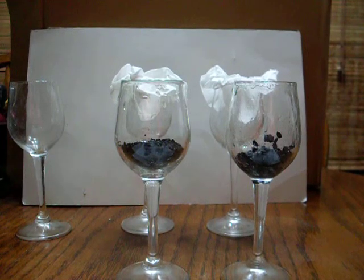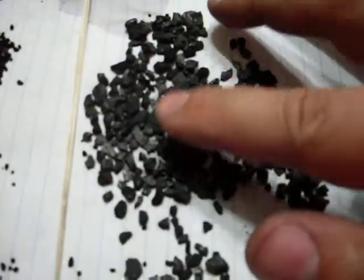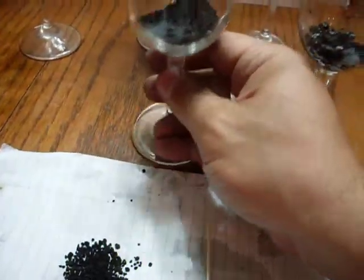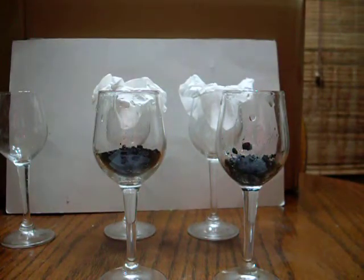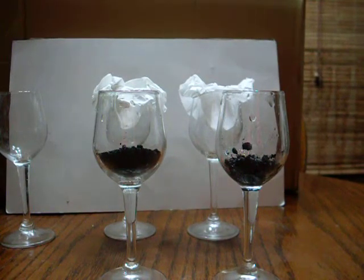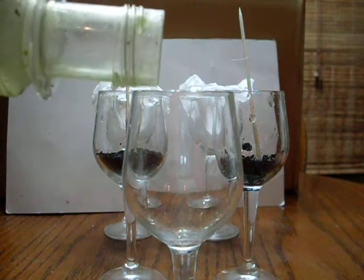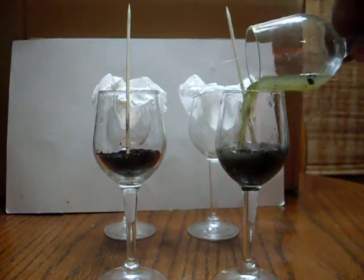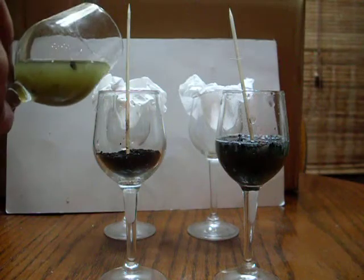I'm going to show you a demo on the Activated Carbon Rocks 1.3. We have the 1.3 rocks here — the granular — and here we have the regular pet store activated carbon, equivalent by volume to what we have for the Activated Carbon Rocks 1.3. There's also some crud from my skimmer from my reef aquarium — some for the pet store carbon and some for the Activated Carbon Rocks 1.3.